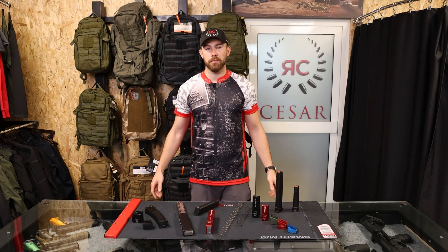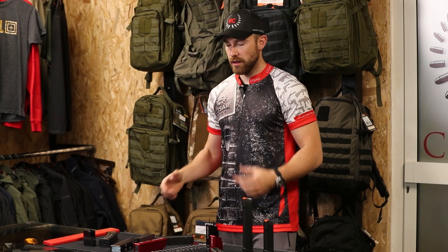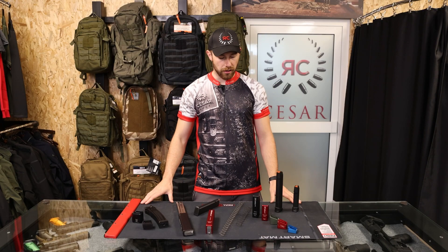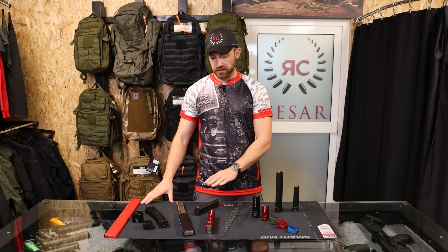Hello and welcome back to Cesar Shop. My name is Urban and today we're going to take a look at extensions for PCC magazines.